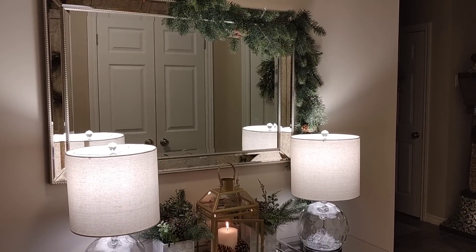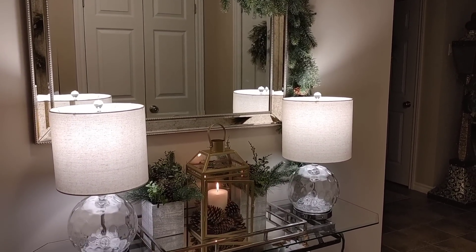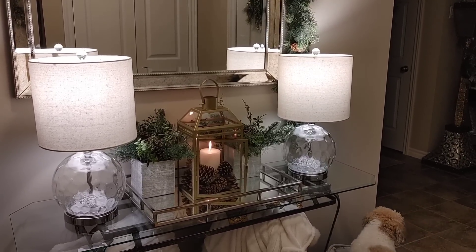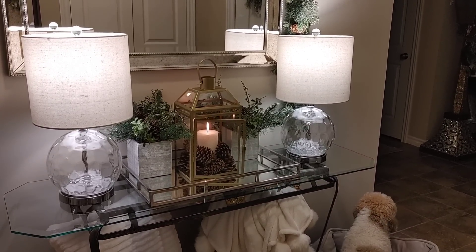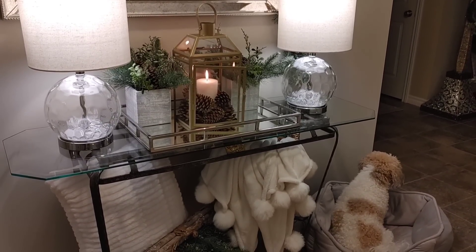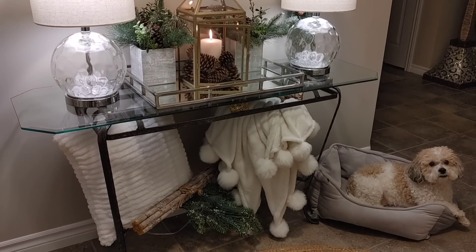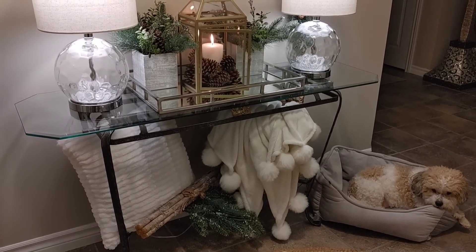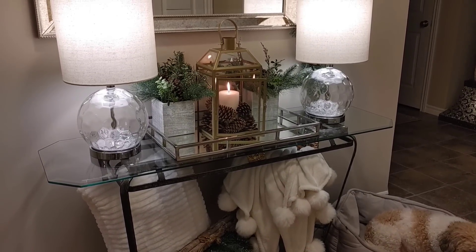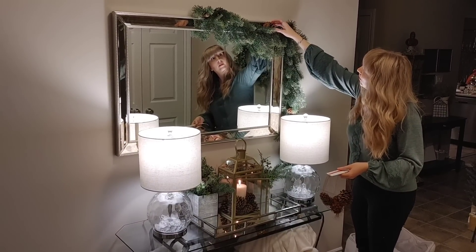This is how the space turned out — I think it's really simple but really beautiful. After Christmas I always want to scale down my decor because I have so much during the Christmas season. It's nice to have a more simple start to the new year, and I think it looks really cozy and wintery.